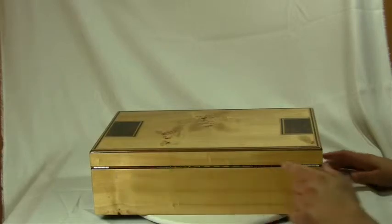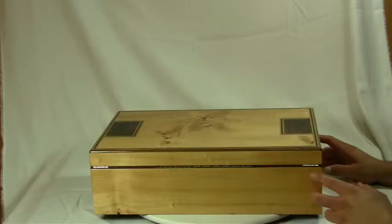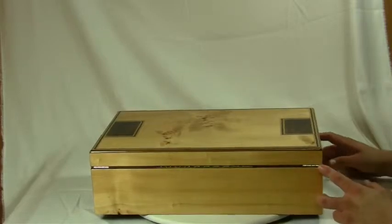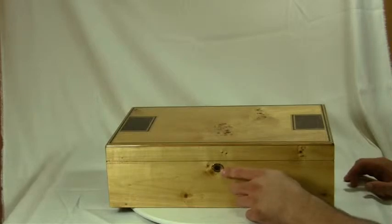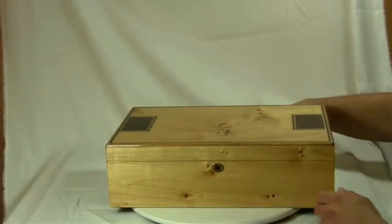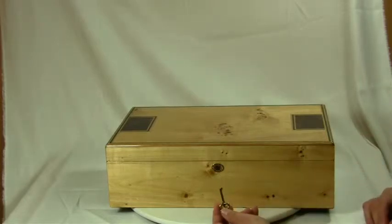The back has two hidden quadrant hinges as well as one long piano hinge. These hinges are brass plated, just like the hardware in the front. This is your lock and brass plated key.